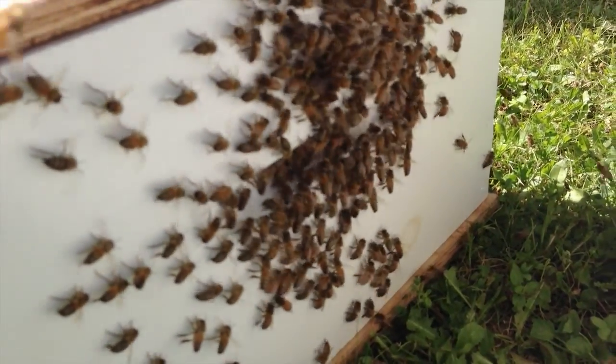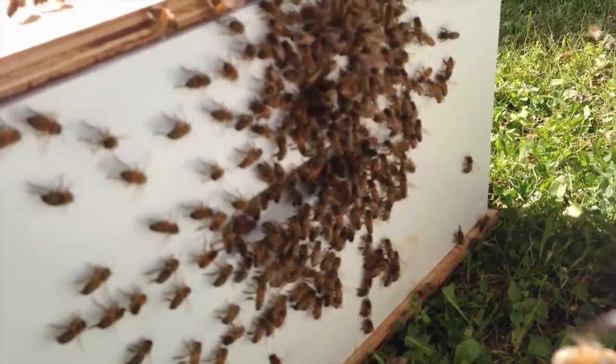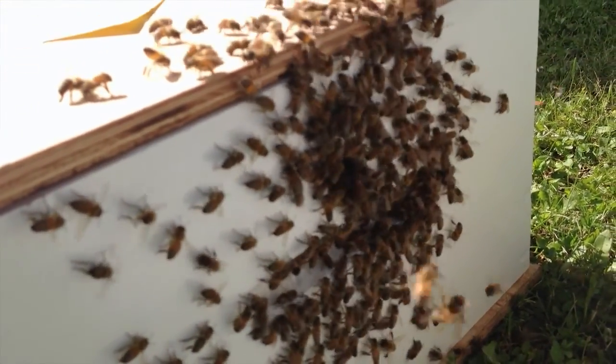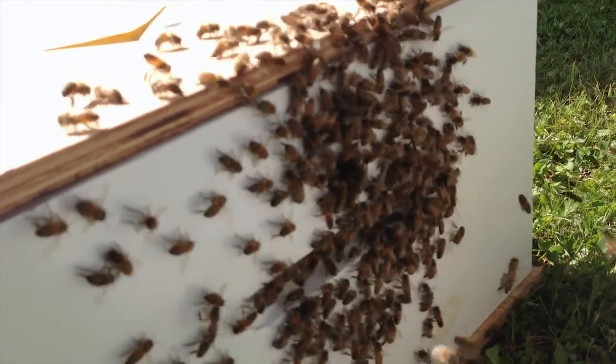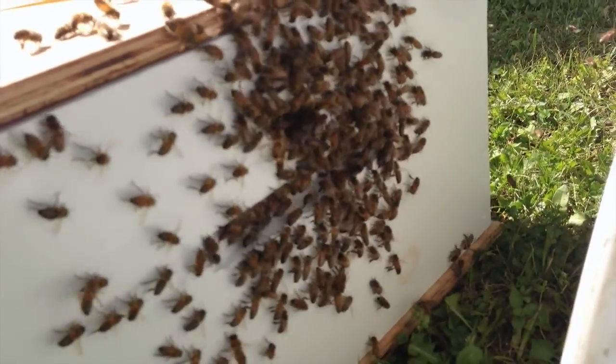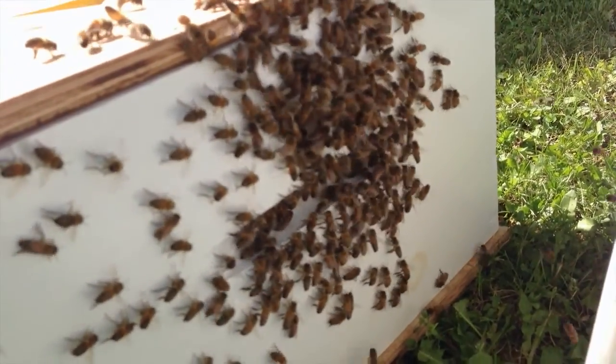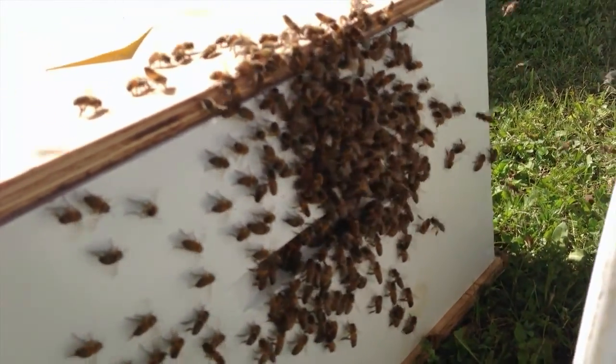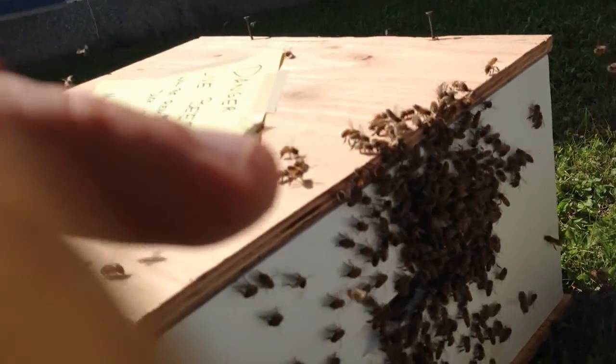And this is the opposite effect. This is what happens when you get the queen in the box. You can see all the bees in the box — the bees are now clustered around the outside and fanning pheromones out. We think that we might have the queen in the box.